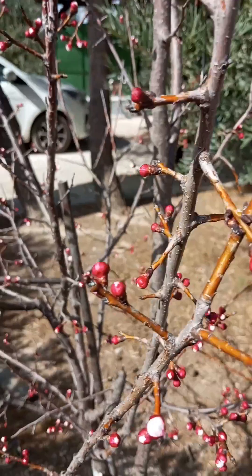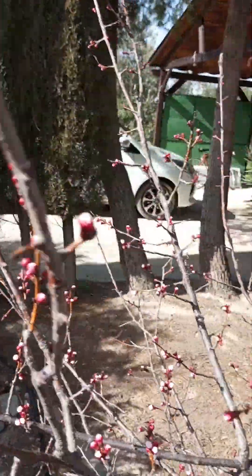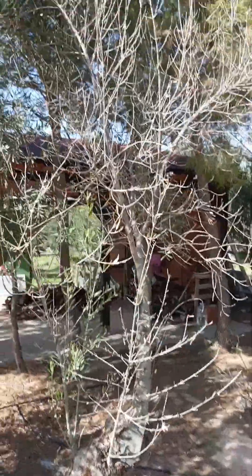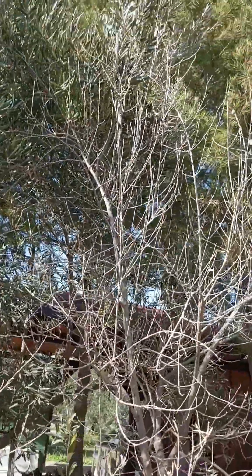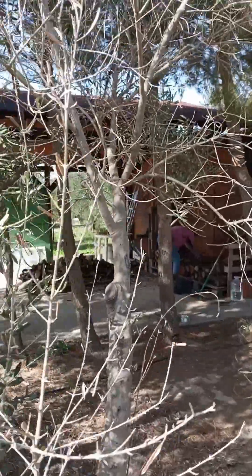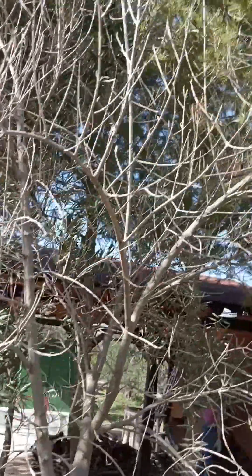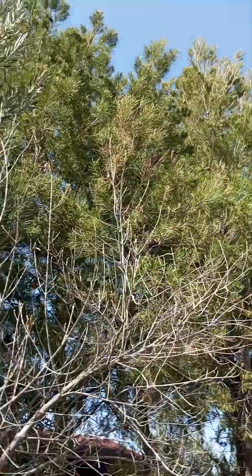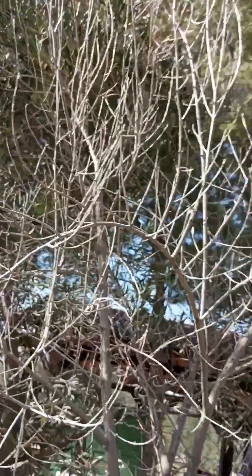Have some little buds starting on the apricot tree. I have no idea what happened here — one whole trunk of this olive tree is totally dead. It looks like something munched away at it. I don't know, was it the tent caterpillars that we took down the other day? I didn't know that they eat these things.